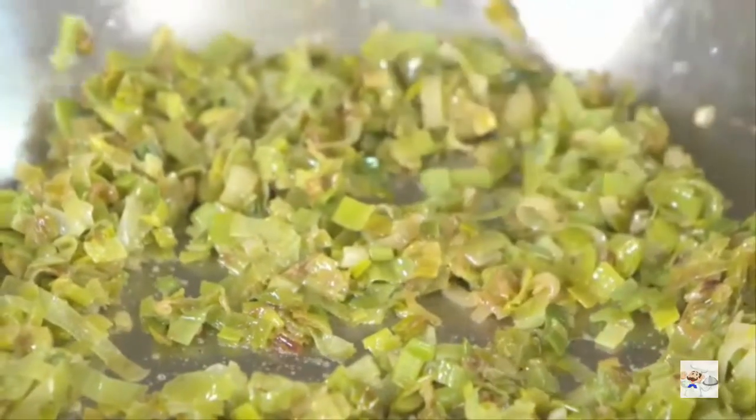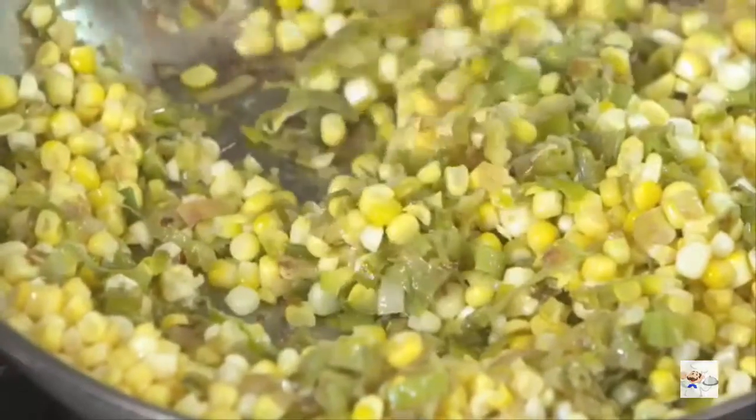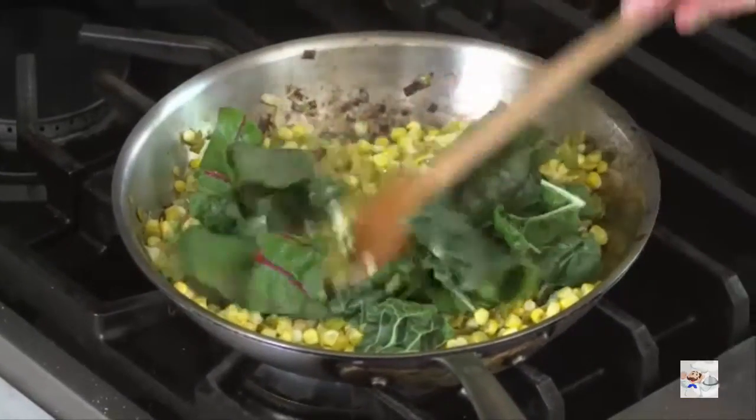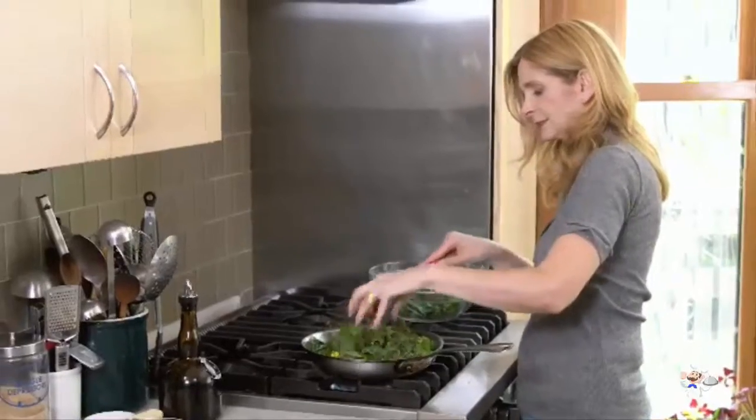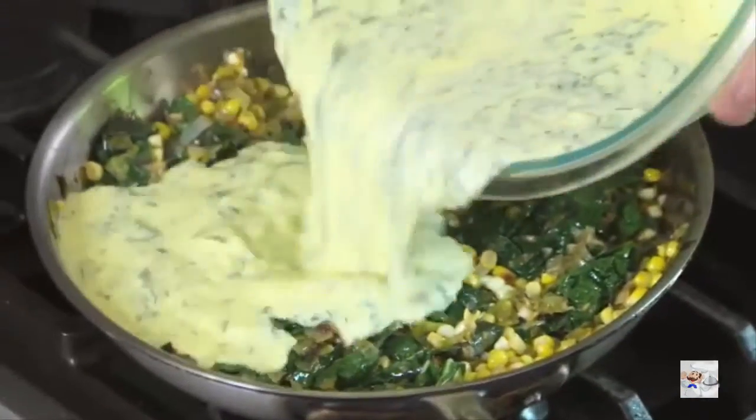You could really use any vegetables for this. I like fresh corn in summertime, and then some Swiss chard to bulk it out and give it color. You want to make sure that your vegetables are thoroughly cooked before adding the custard, because once that custard goes into the pan, the vegetables will stop cooking.